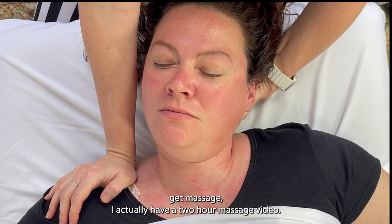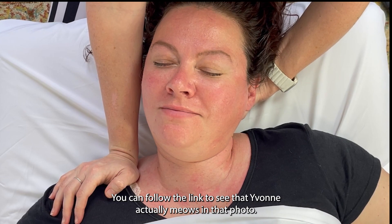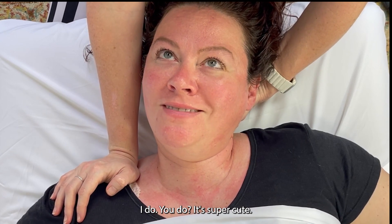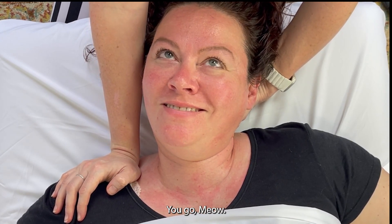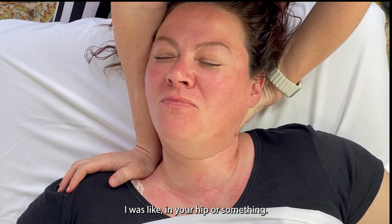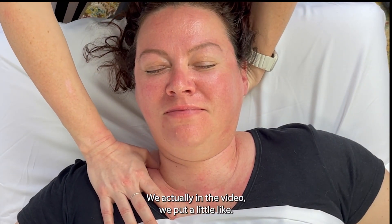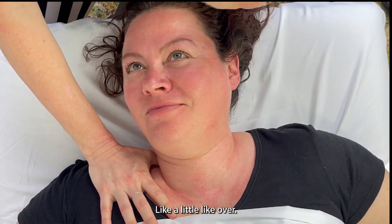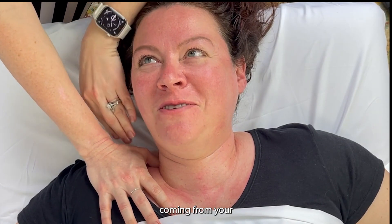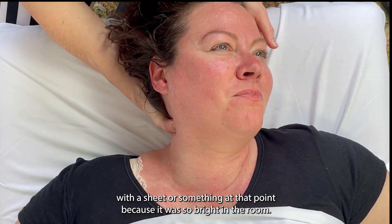If you like watching Yvonne get massaged, I actually have a two-hour massage video — you can follow the link to see that. Yvonne actually meows in that video. [Yvonne: I do?] You do, it's super cute — you go 'meow.' [Yvonne: I was like, in your hip or something.] And you're like, meow. We actually put a little word bubble coming from your face in the video, which was covered with a sheet at that point because it was so bright in the room.